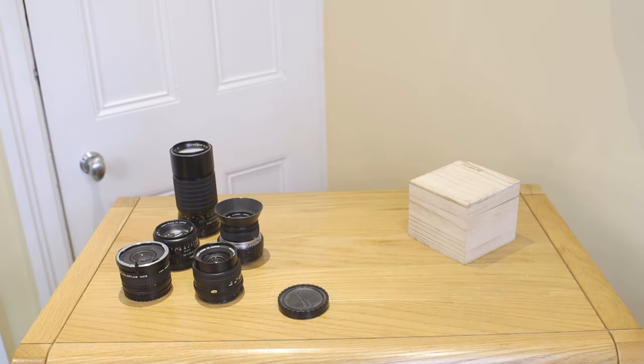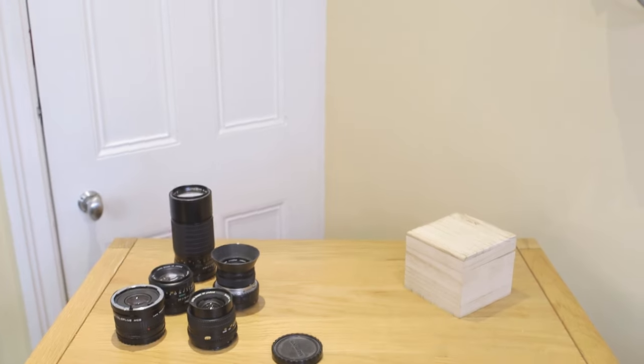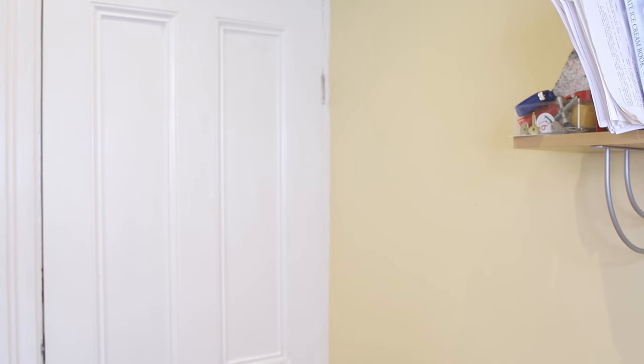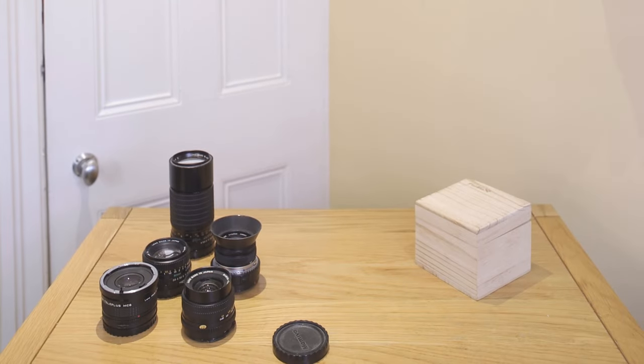I've put the 35mm M645 lens on the EOS RP via the adapter and we're looking at the table with the camera pointing downwards. It's effectively the same shot I just took for the introduction, but slightly narrower because that was a 24mm lens and this is 35mm. I'm going to point the camera upwards to a point where we get rid of the converging vertical lines on the door — so the camera is now level, but the problem is it's not pointing at the table. If I now add downward lens shift — just moving the lens downwards, not the camera — there we go.